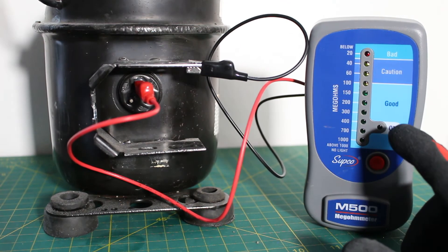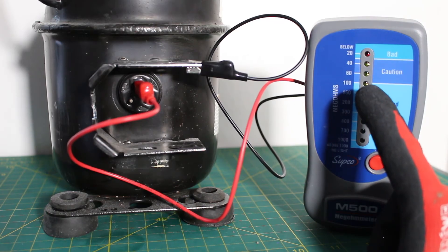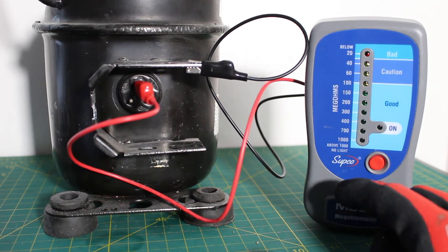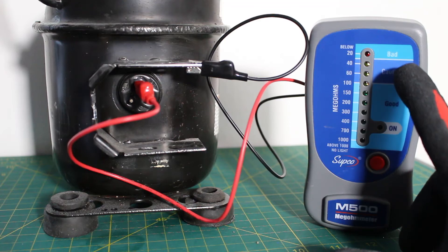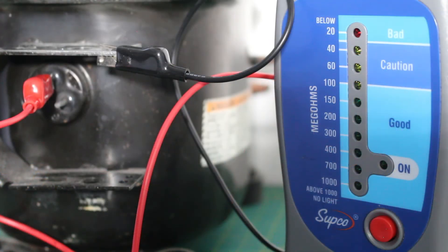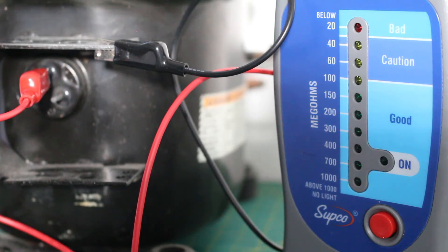This is indicating that we are good. If we happen to get a reading in the range of 30 to 100, there would be a serious caution — it would be a good indication that you should change that motor because you are approaching the bad section, which is 30 and below. As a rule of thumb, we are looking for 100 megaohms and up. Below that, you are either in the caution zone or actually bad, and your compressor might be grounded. In a perfect world, you want this to read past 1,000 megaohms. If you get something close to 100, such as 100 or 150, it is definitely questionable, and it is important to check with your manufacturer regarding what is acceptable for the type of compressor you are using.